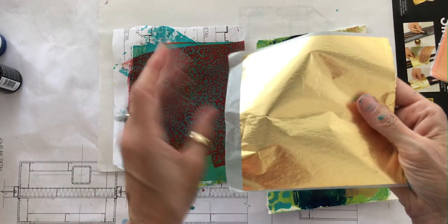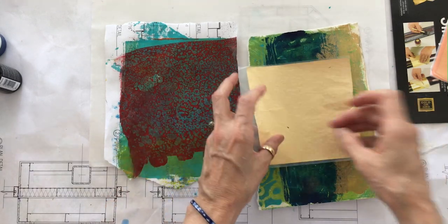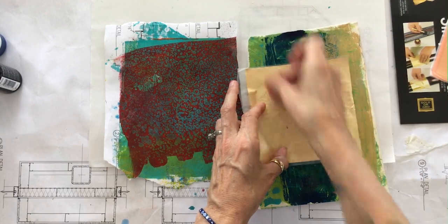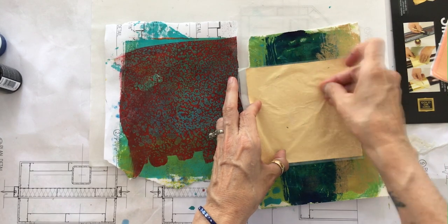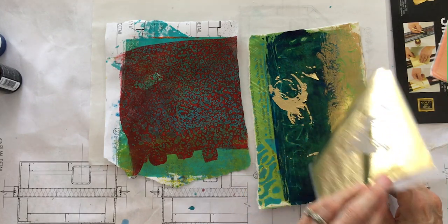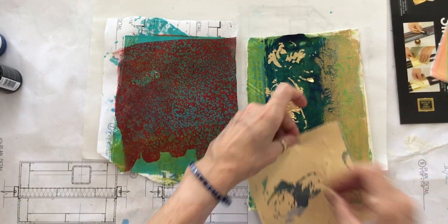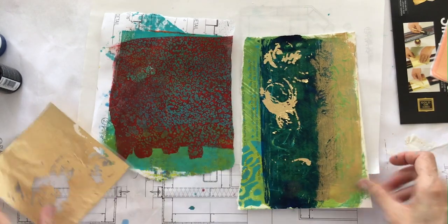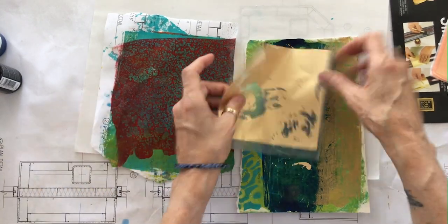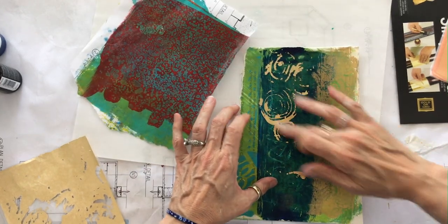Take the transfer paper and put the leaf shiny side down into where the glue is, then rub it with the back of your fingernails — burnish it so that the glue pulls the gold leaf off of the transfer paper. Then you can brush what's not glued down off. We didn't get a perfect spiral effect here, but there is a bit of a spiral — perhaps I let it set up too long.